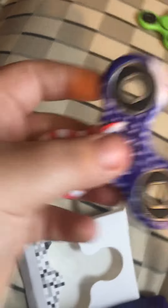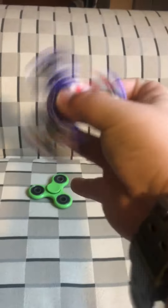It's an American flag one. Let me get this thing out. It's hard to do this with one hand. This is sick! I had to hold it with my arm for a second, but this is sick.